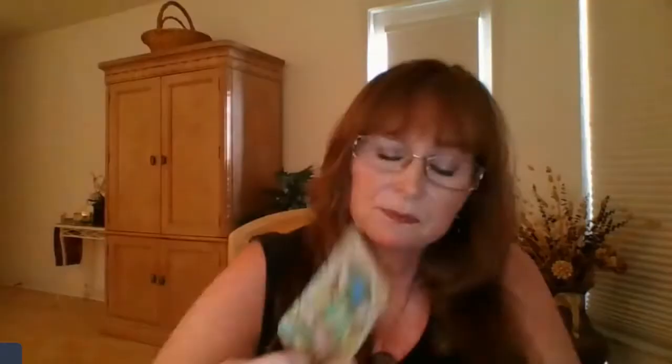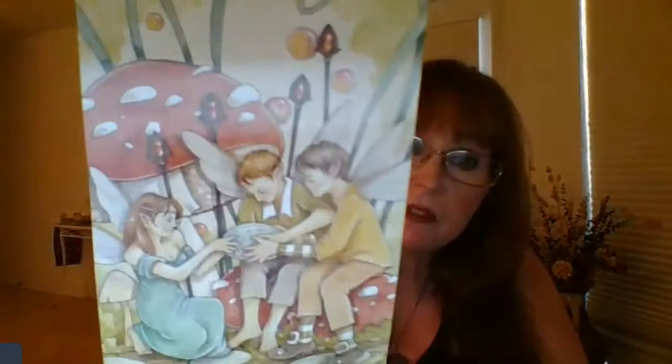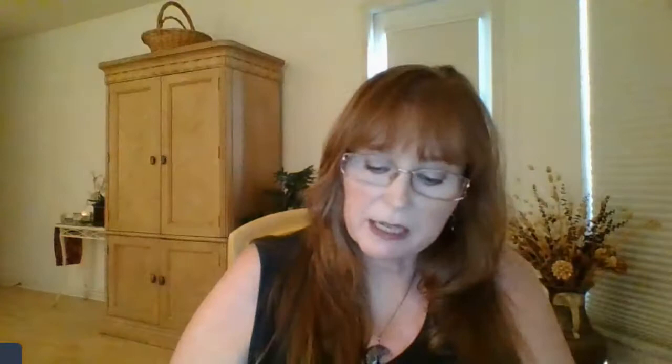Ace of Wands — I love the colors in those mushrooms; the color schemes and illustrations are beautiful, just adorable. Two of Wands, Three of Wands, Four, Five — they're kind of telling a little story. I'm going to have to lay out the cards and see; you can see the same children in each of the cards and I want to line them up and see the story. Six, Seven, Eight — trying to ride the dragon. Nine, Ten.